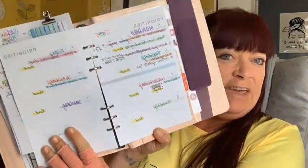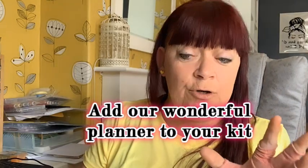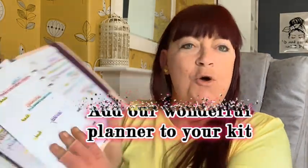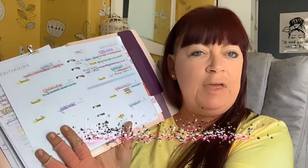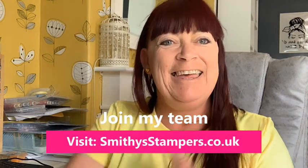Another new skill is fancy writing in your planner — you can get the planner as part of your kit as well. It's just like therapy with a pen — I always plan every week and do my to-do lists and I just love it. Anyway guys, thanks so much again and I hope that you join Smithy Stampers, aka Team Smithy. I'll speak to you all soon!